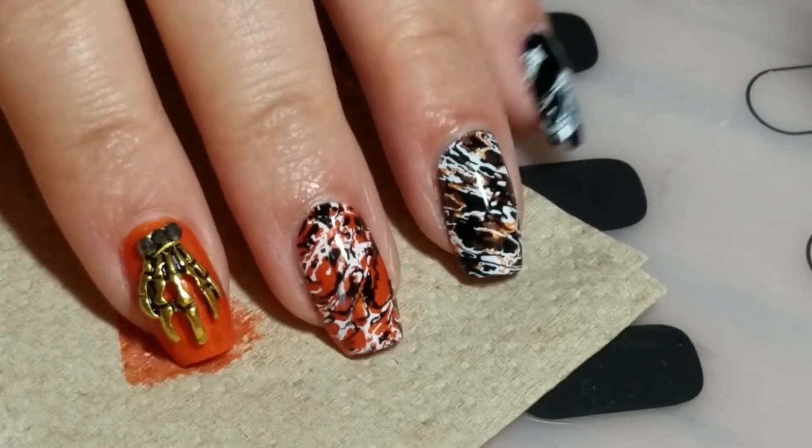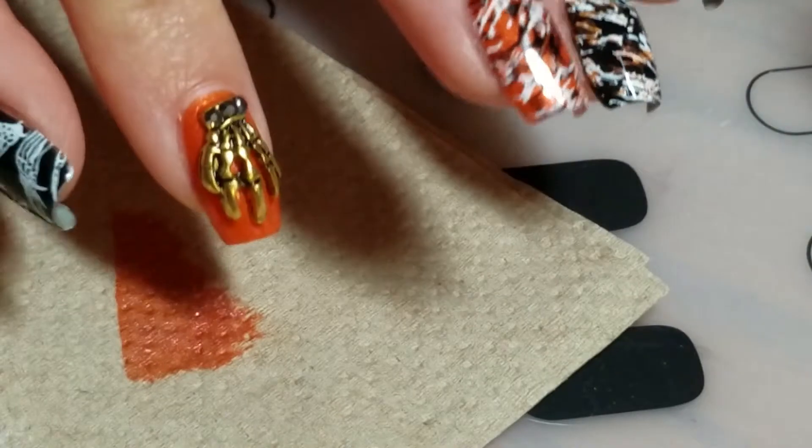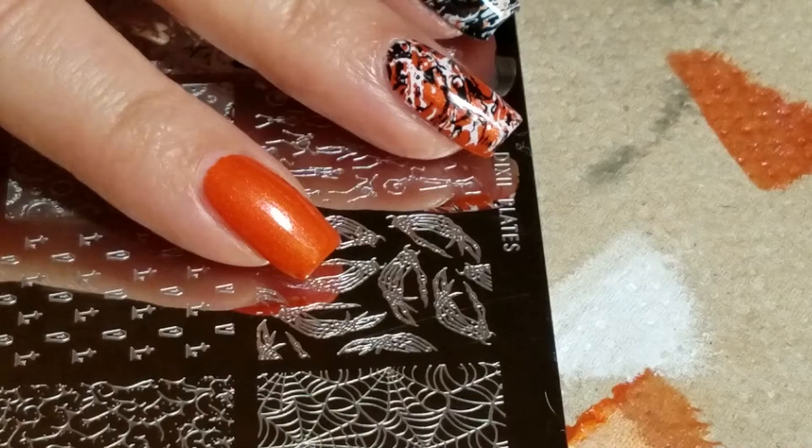All right, now let me clean up. And here is the final look. But just in case you don't want to go the charm route, I'm going to redo that nail and show you another way to finish off the look.